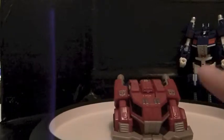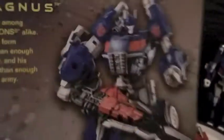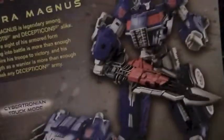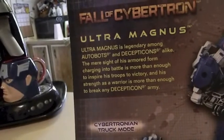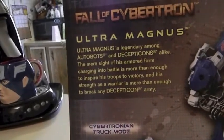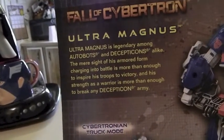For Prime and Magnus, both the same. Same mold, same color form. The only difference, obviously, for Magnus and Prime is the paint color. And better silver. Let's look at the package — good shot of Magnus holding the sword in the complete, bigger sword form. The package bio reads: Ultra Magnus is legendary among Autobots and Decepticons alike. The mere sight of his armored form charging into battle is more than enough to inspire his troops to victory, and his strength as a warrior is more than enough to break any Decepticon army.